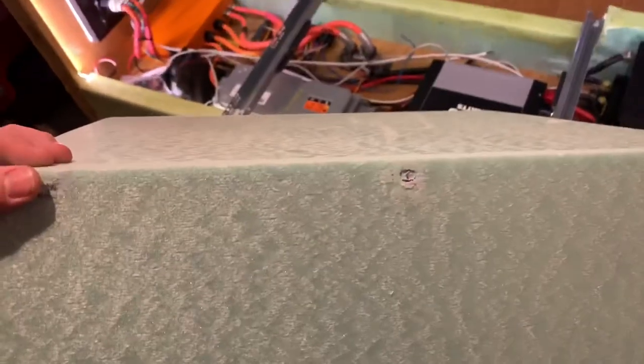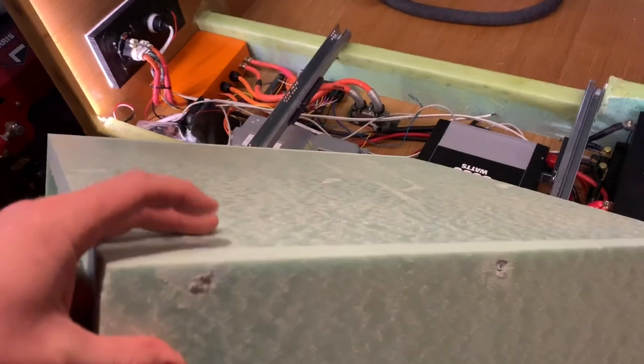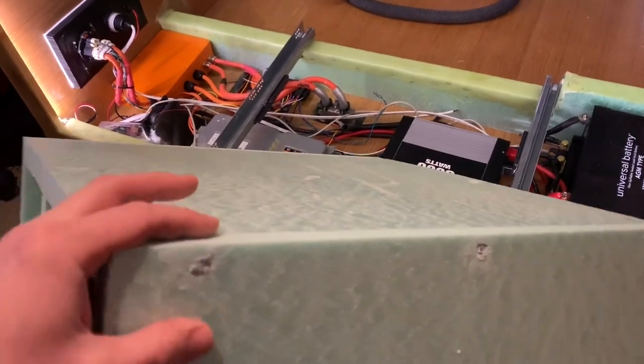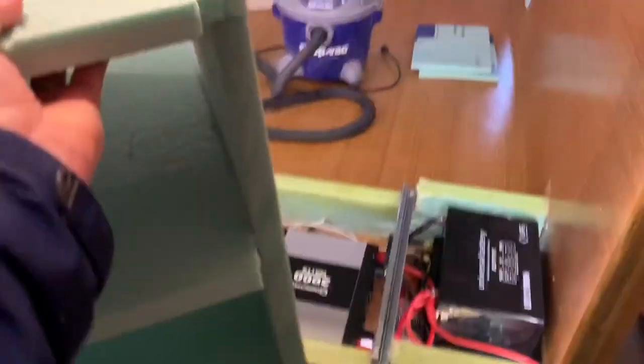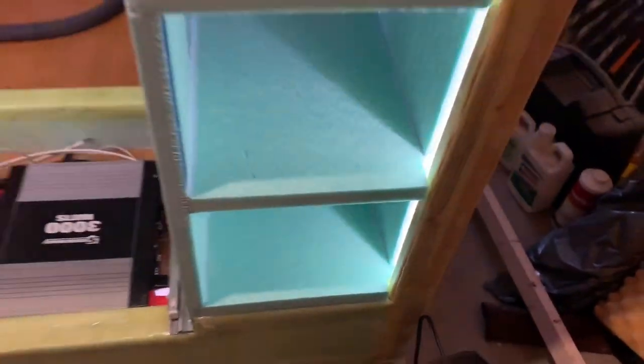In this case I put four dowels on one side and three on this side - this piece had a weird bow to it so I used three just to get it straight. Holding it by the top it doesn't feel weak at all. There's also a notch cut here so the light strip on the edge will shine light through.